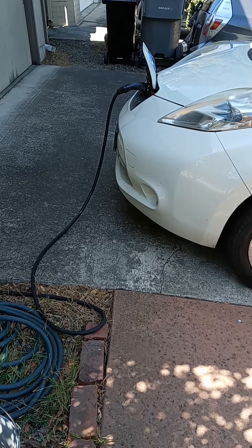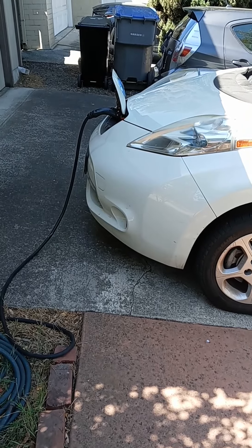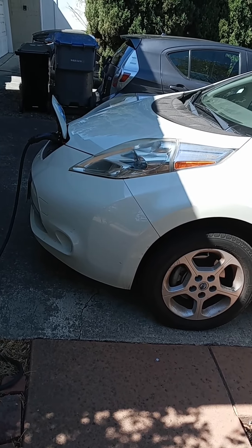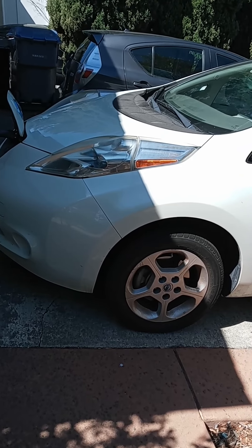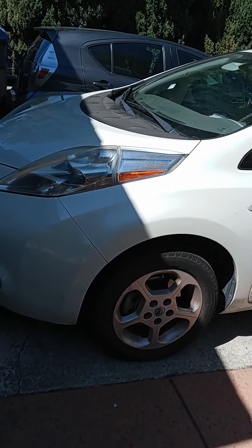We've got our 2013 Leaf here and I'm going to change the cabin air filter. It's about the worst day to do it because it's now about 100 degrees outside and it's still morning and it's supposed to get to 107. Nevertheless, for anyone watching on the internet, here we go.